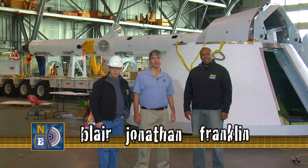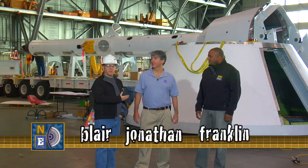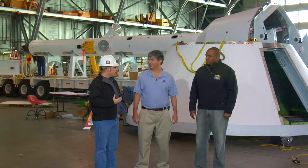Welcome to NASA EDGE, an inside and outside look at all things NASA. We're here at NASA Langley with Jonathan Cruz, the Deputy Project Manager for CM LAS. And before we get started, I just wanted to let you know I'm initiating my MediaNaut inspection of the CM LAS.